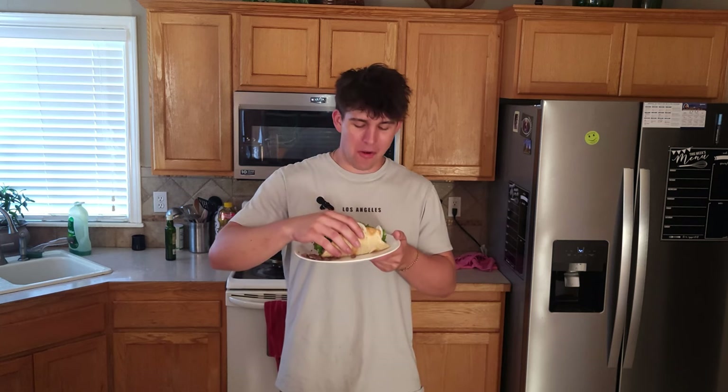It tastes like a gyro. It's quick, easy, efficient, and it's the real deal. If you guys liked this video, make sure to try out this recipe. Check out my channel for other videos. I'll see you guys next time. Peace.